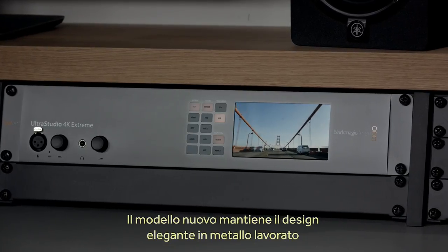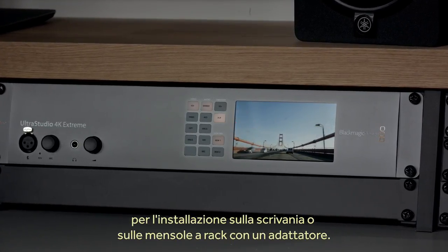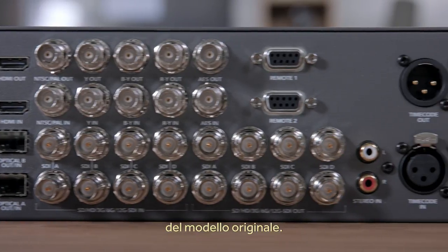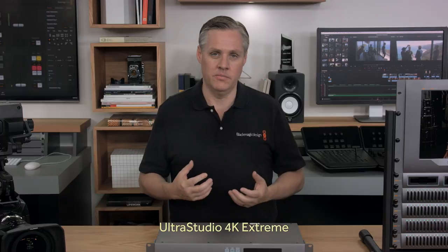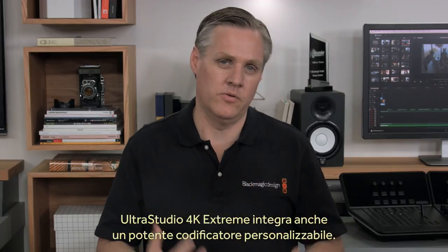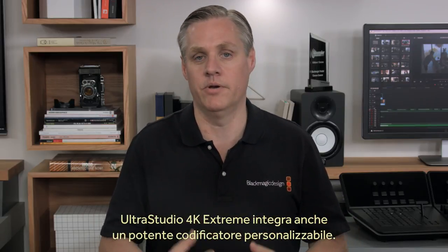The new model still features the same attractive machined metal design that can be desktop mounted, or if you use the rack adapters, rack mounted too. This new model also retains all the incredibly powerful features and the huge number of video and audio connections that the original model has. With UltraStudio 4K Extreme, you get virtually every kind of video and audio connection that has been invented over the last 50 years. UltraStudio 4K Extreme also has a fully customizable and extremely powerful hardware codec built in.